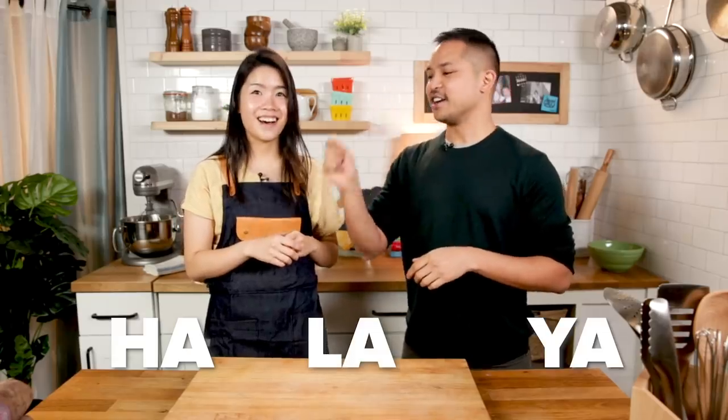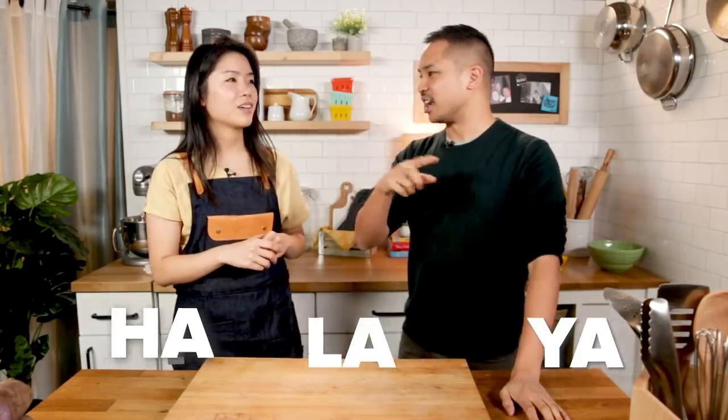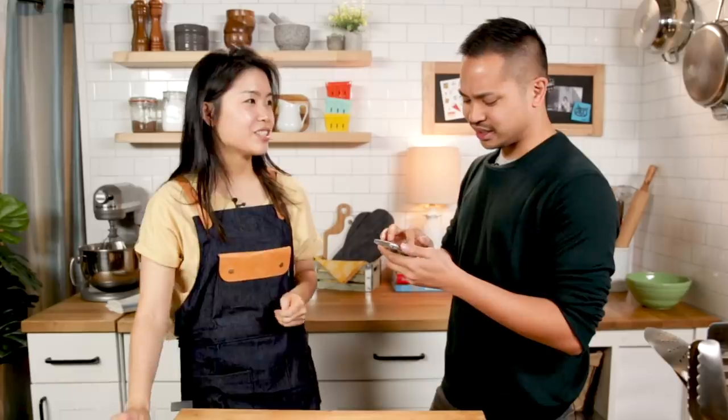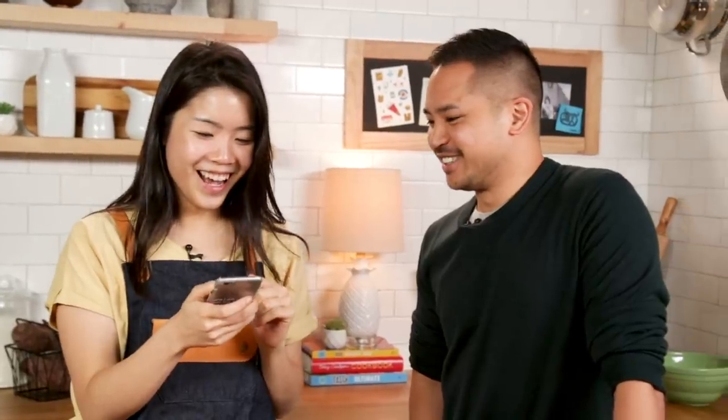When I was looking at recipes for ube cake there was this ube halaya - the stress is on the ya at the end, so halaya. This is a key component of the ube cake recipe. Do you have a family recipe for that? I texted my mom - the recipe she knows is from her mom, my grandmother and her aunt. It's literally like five ingredients. And then you can take a photo and show it to your mom and say that you finally made it after all these years.